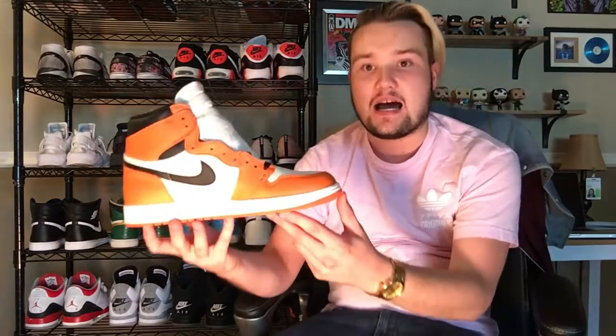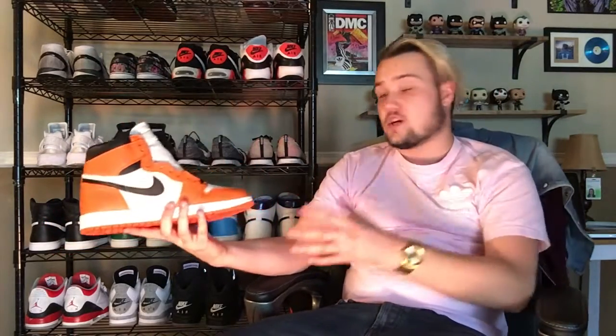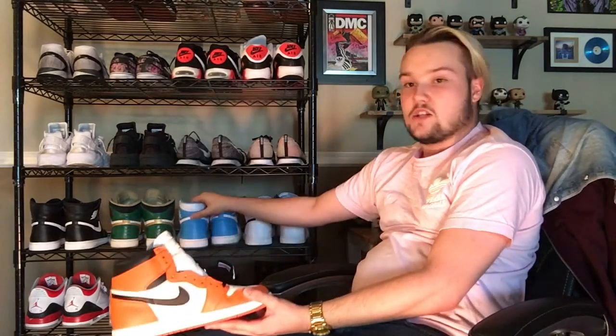The quality on these is obviously not anywhere near the level that the original Shattered Backboards were. However, it's definitely not bad at all. It does go toe-to-toe and probably exceeds shoes like the UNC 1s, the Midnight Navies, and of course the Yin-Yangs. So this definitely exceeds those as far as quality goes.